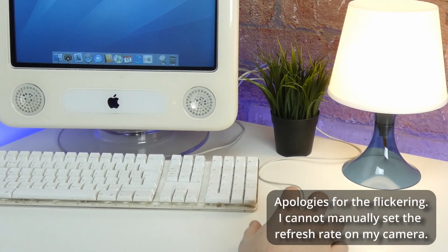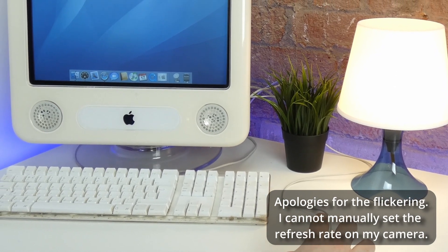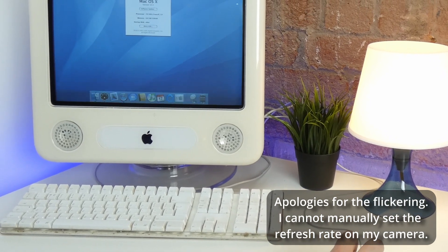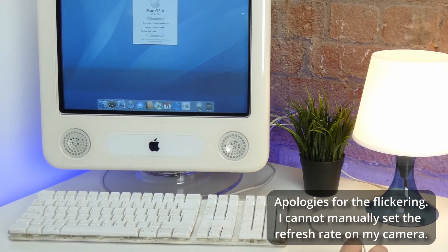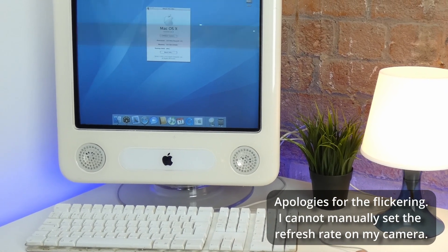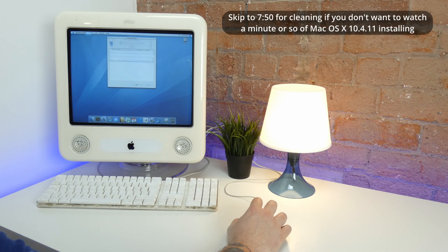So here we have it — a fresh install of macOS X Tiger 10.4. The latest supported OS for this machine is Tiger 10.4.11, so we just have to update it. Are we going to burn another DVD or transfer the file over USB? No — we're going to do it over the air. I can't believe this computer is almost 20 years old and we are able to plug it into an Ethernet cable, connect it to the internet, and download and install the latest update. It just blows my mind.